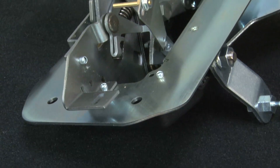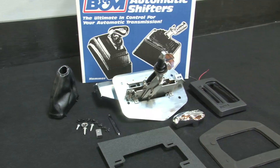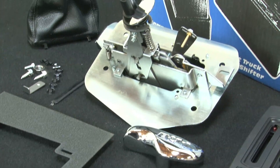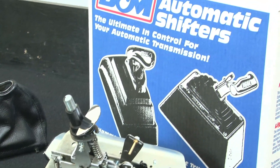Made of all high-grade materials, this shifter includes a neutral safety switch, backup light switch, lighted gear indicator, leather shift boot, and a polished aluminum T handle. It's even got a reverse lockout to prevent any chance of accidental shifts while rolling hard through the gears, whether on the street or at the track.